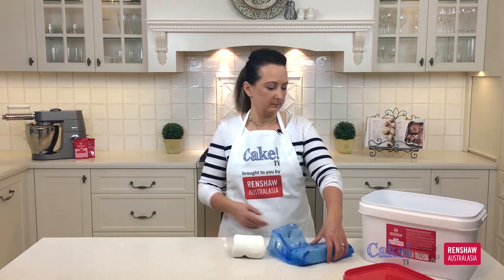We're going to be needing some fondant and I'm going to use this great Renshaw fondant that comes in a 10 kilo bucket. Inside the bucket are four individually wrapped packets of two and a half kilos each, and I love that because you don't need to open all the packets at the one time. Now I'm just going to knead the fondant and get it ready to use.